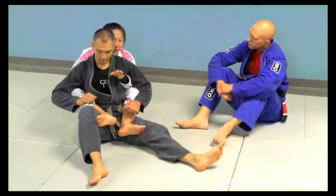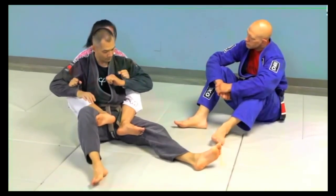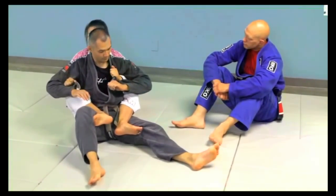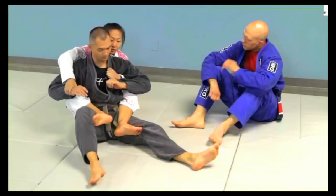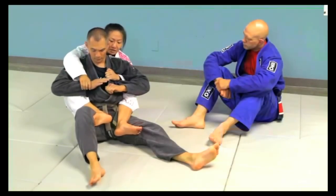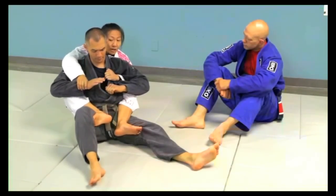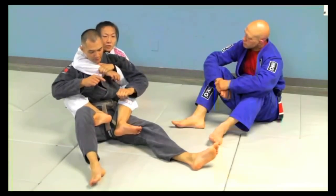The problem with your entry before, Richie, is that it's a valid technique to use the grips and the sleeves to secure your partner, but you're not really doing anything to secure the top of their shoulder. If you're like this, it's not strong enough of an anchor to keep your partner down. This should be the default, always — whenever I fight from the back, this is always the default.